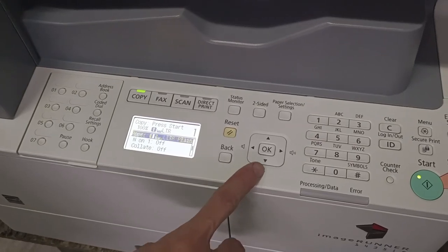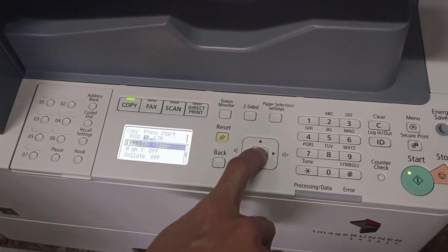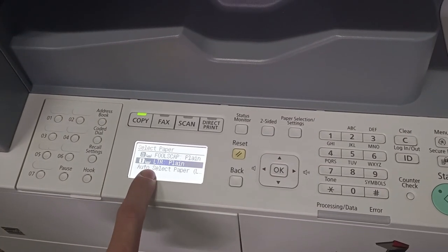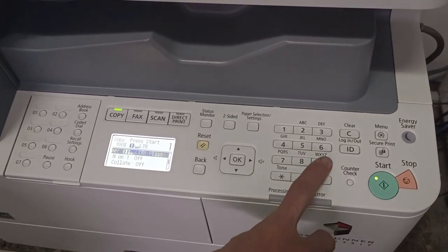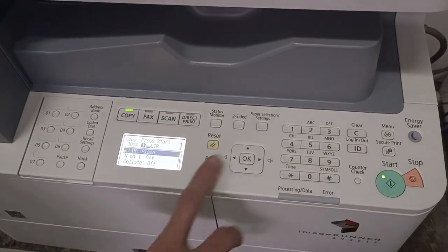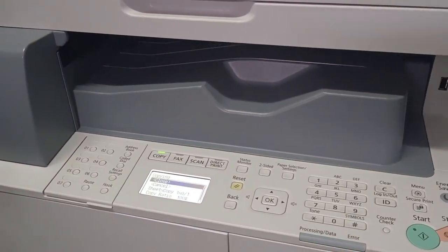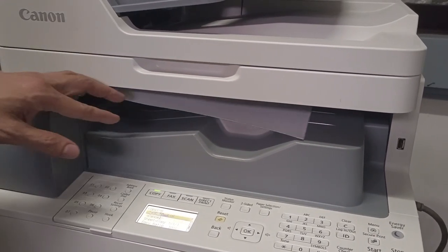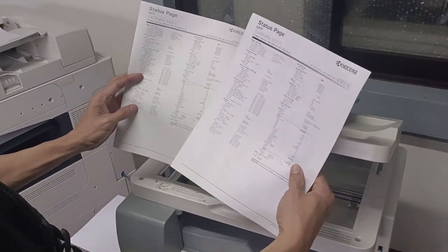Select short paper to match the original. Go to Paper Selection and choose the drawer with short paper (LTR). Set the quantity using the number keys — maximum is 999. If you enter the wrong quantity, press Clear to reset it back to 1. Then press Start.